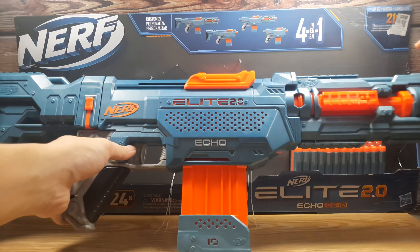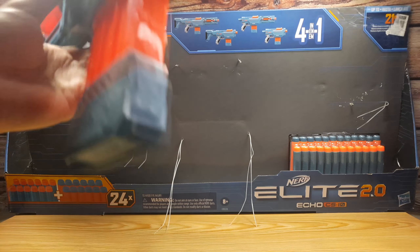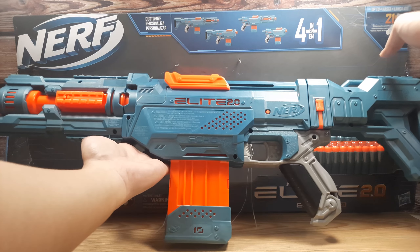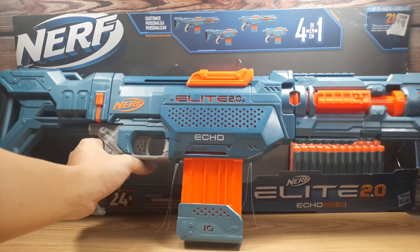Here is the blaster, complete with its stock and barrel attachments. This is essentially the Elite 2.0 version of the Recon and the Retaliator, because it is also a slide-action, magazine-fed blaster, which comes with its own barrel and stock attachments.